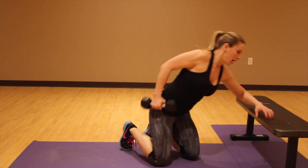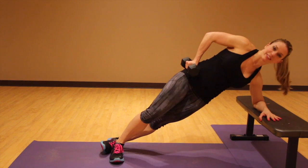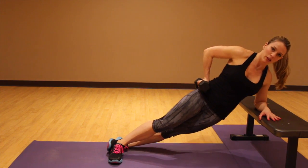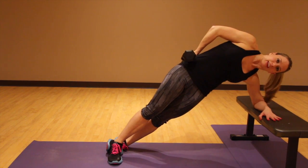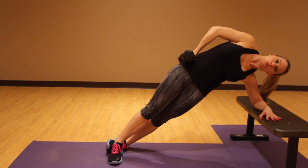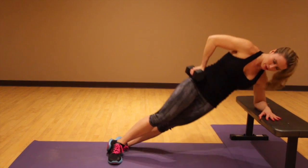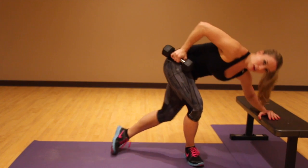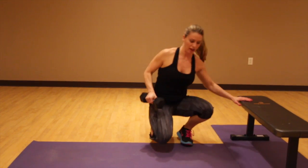What you're going to do is put your forearm on the bench. Come into a side plank and just drop that hip down and push it up to the ceiling. Drop it down, squeeze it up. Down, up. Do the correct number of reps on this side and then switch over to the other side.